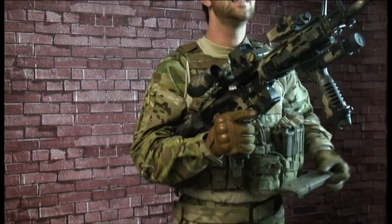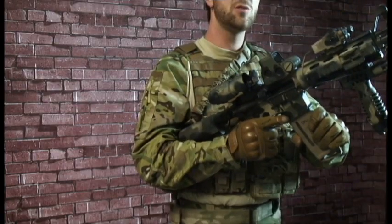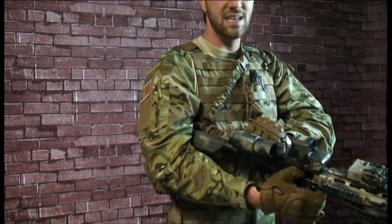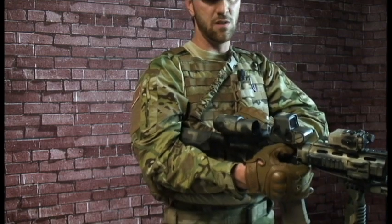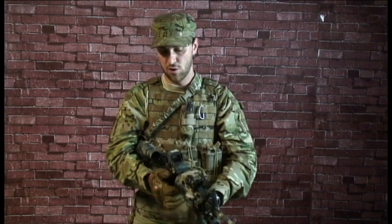You're going to take a magazine out. A lot of guys will hit it against their head to get all the bullets lined up. You're going to place it into the magazine well, pull down a little bit to make sure it's good, and send the bolt home. The next step is pulling back while you take your fingers and place them right in here to feel if there's a round chambered. If you do, slam it home and you're ready to go.